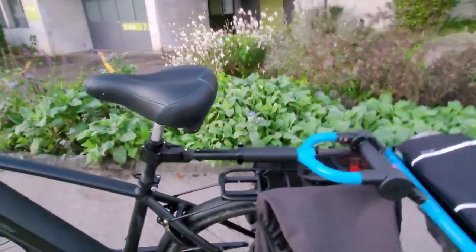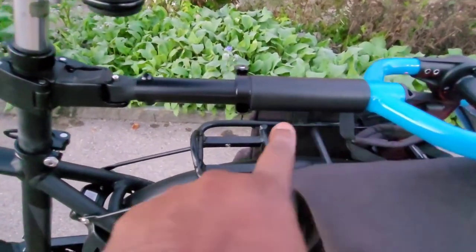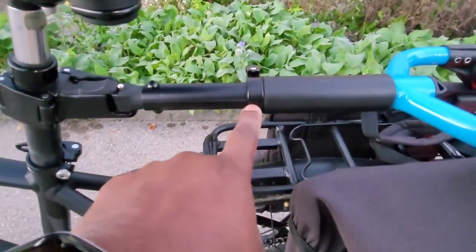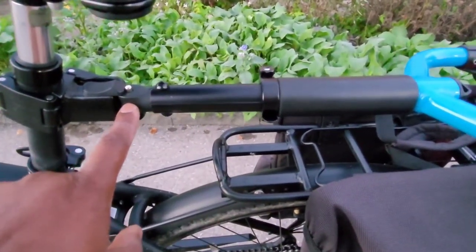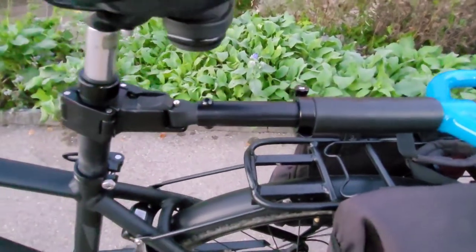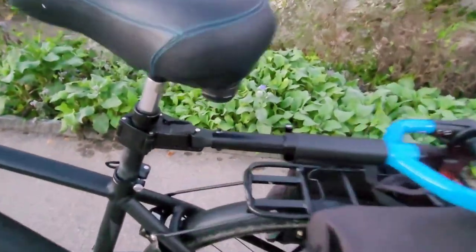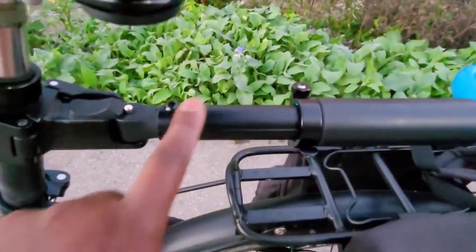Let's look at a couple of finer points. Here we have the arm for the Travoy. Because I have a 28-inch wheel, this needs to be extended. Normally this would be right here, but I extended it — it's probably another five or six inches, maybe 12 to 15 centimeters, that I extended it out.